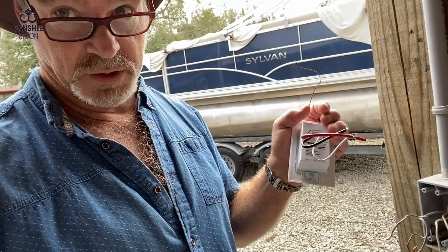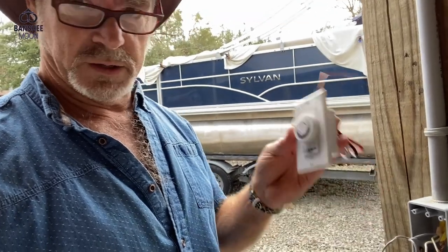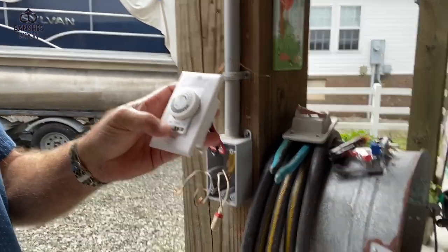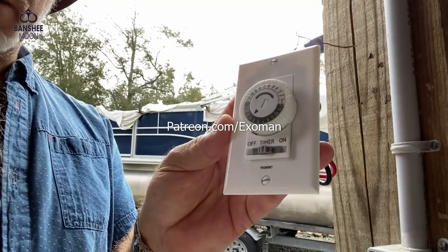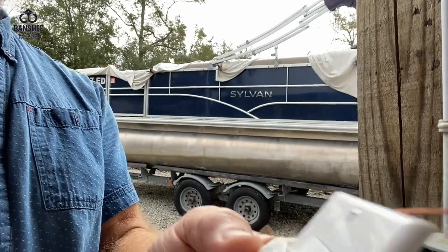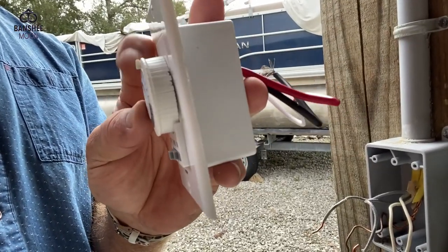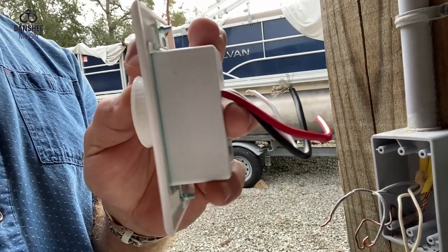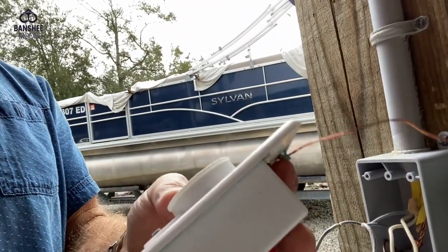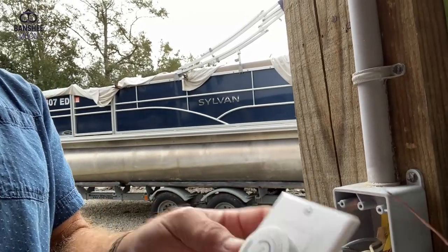Alright, so we're going to go ahead and hook this up. Then we can do all kinds of programming — we can do a manual override. I'm not trying to sell any brand, but you can look for these or something comparable. I like this because it's got these little buttons that don't come off — you just pop them out and they stay in place. Unlike the old ones where you were always chasing these little buttons around. This one is kind of self-explanatory, but I'm going to set it so that my lights come on early in the winter and go off around 10 or 11 o'clock at night. Okay, so let's get this hooked up.